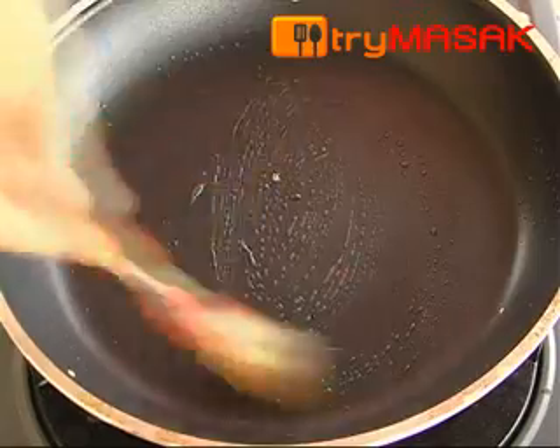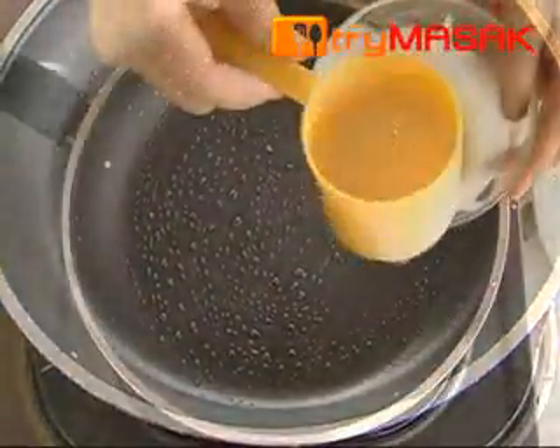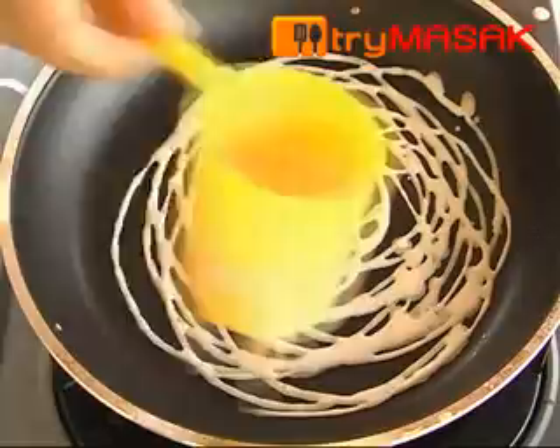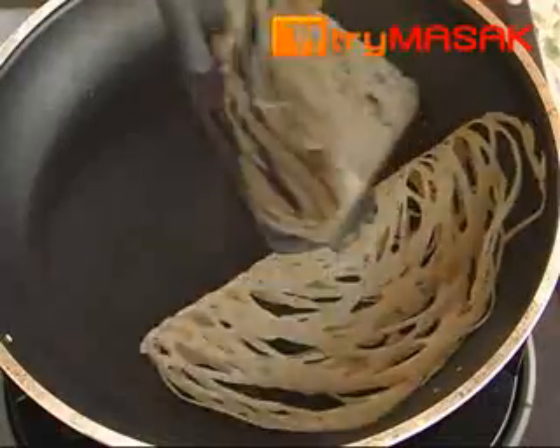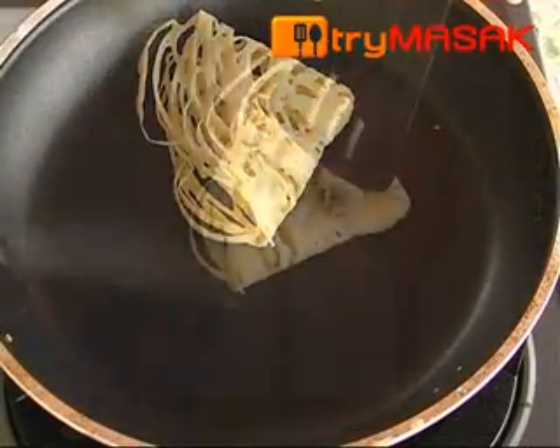After that, heat up the pan and apply a bit of oil. Then, using the mold, pour the mixture and shape it like a net. Let it cook for a while and fold the roti jala neatly. You can also roll it if you wish.